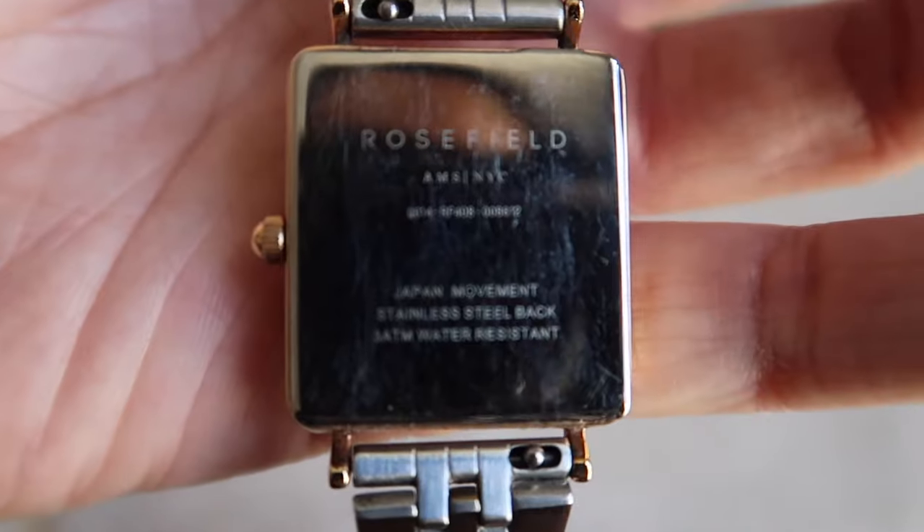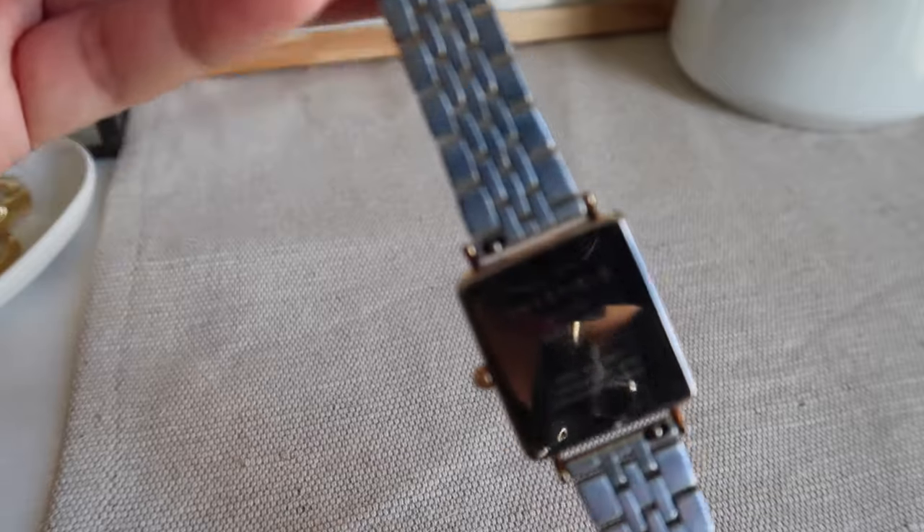I use this every day. It was raining last week and I used it and it was still okay. It is water resistant, so it's good. I still love how it looks and how it performs.